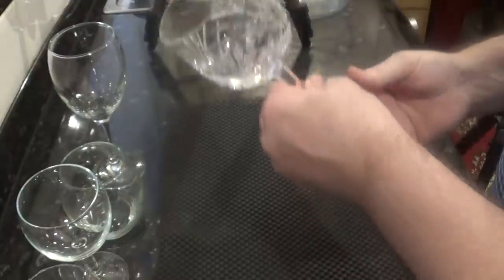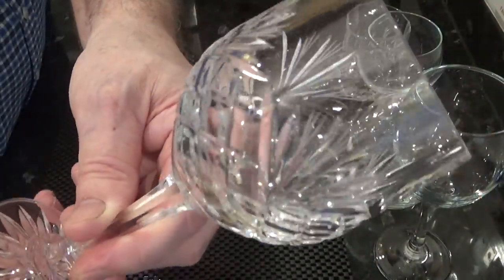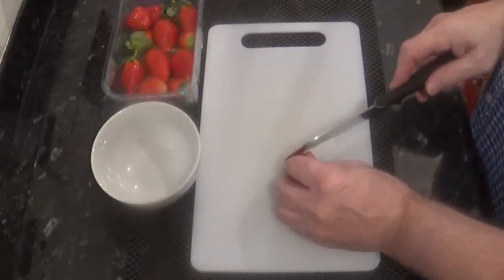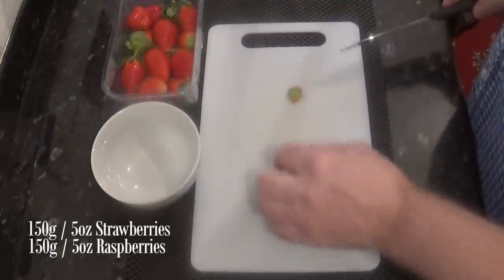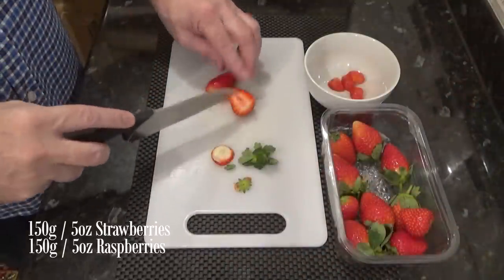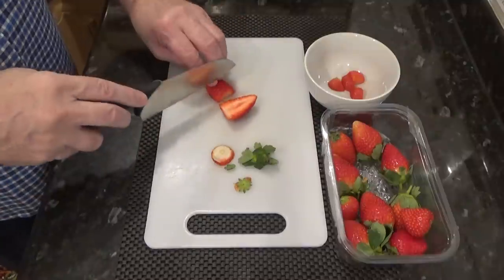But these are not just for Christmas — you can make these trifles any time of the year really. For the fruit, I'll be using strawberries and raspberries in mine, but you can use just about any fruit you like, fresh or canned.